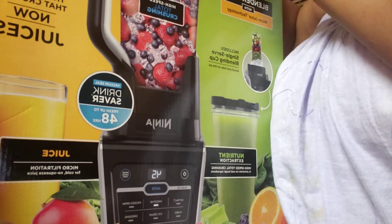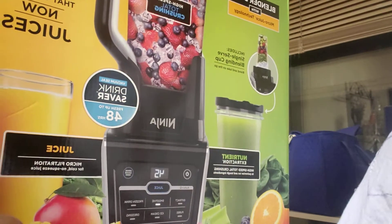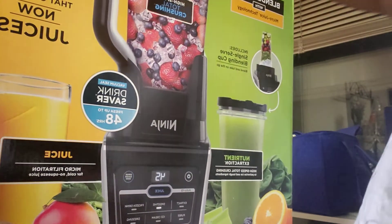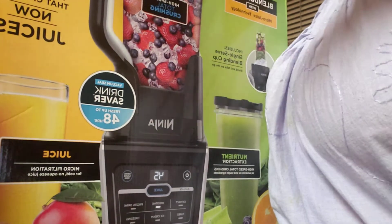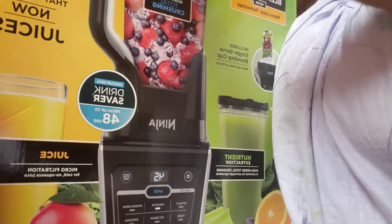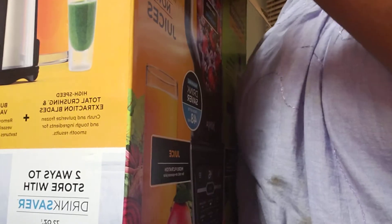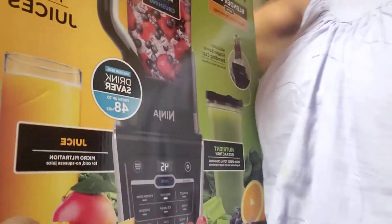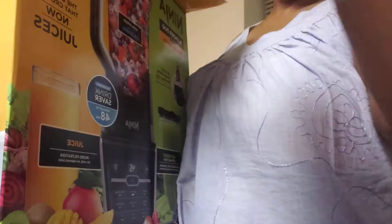It took me forever but I'm finally doing it. Let me just get a knife to cut this open. As you can see I am cutting the tape on the top of the box — it has not been opened and I have not used it, not one time. Alright, so there we go. We have the instructions.